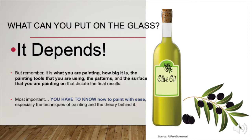What can you put on the glass? Well, it depends. But remember, it is what you are painting, how big it is, the painting tool that you are using, the patterns and the surface that you are painting on that dictate the final results. Most importantly, you have to know how to paint with ease, especially the techniques of painting and the theory behind it.